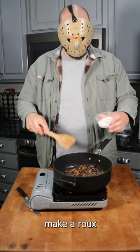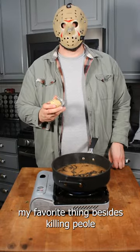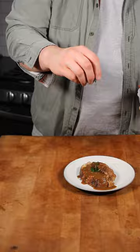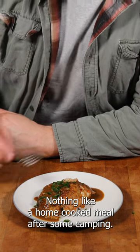Add in some butter. Make a roux. Beef stock. My favorite thing besides killing people is Dijon mustard — let's get a good couple slashes. I mean, slices. Nothing like a home-cooked meal after some camping.